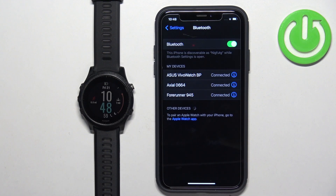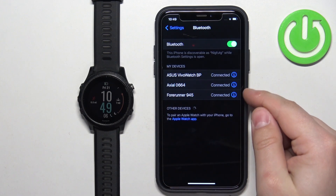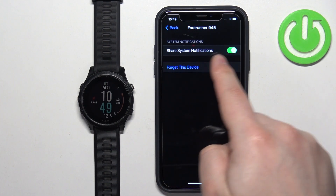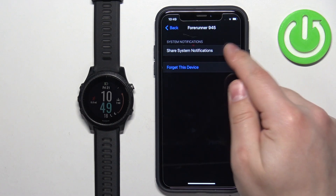In the Bluetooth menu you should see the list called My Devices, and on this list you should see the Forerunner 945. Find it, then tap on the info icon next to it. Here you will see the option called Share System Notifications. If you see it and it's turned off, make sure it is enabled.